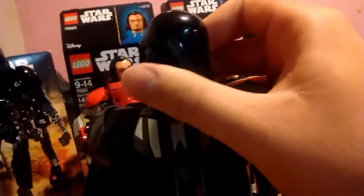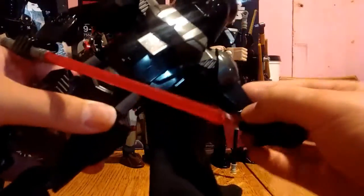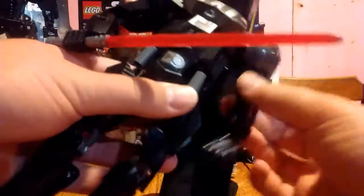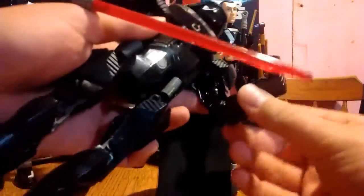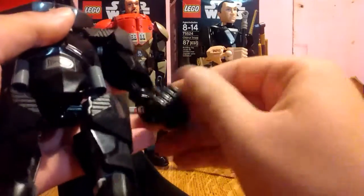We'll go into some of the articulation now. The head is on a ball joint for lots of wiggle movement and rotation. Shoulders are also on a ball joint — this figure is mostly ball joints — so full rotation there. This shoulder pad can also move for a nice in and out movement, and a little bit of swivel. Elbows can bend in both directions, and there's also a swivel there because of it being on a ball joint. You'll have a wrist swivel and lots of movement there.